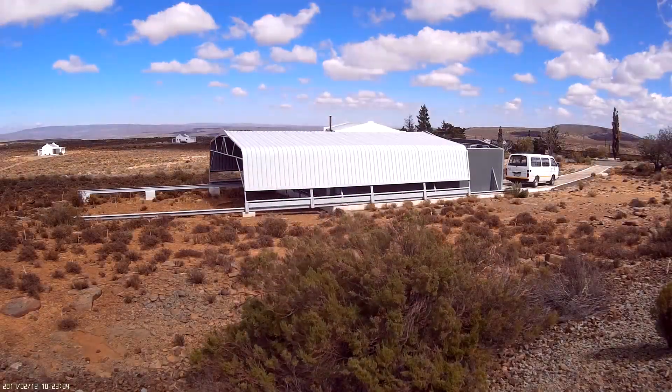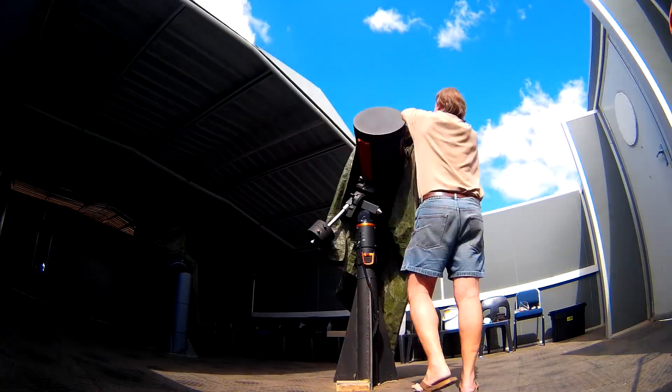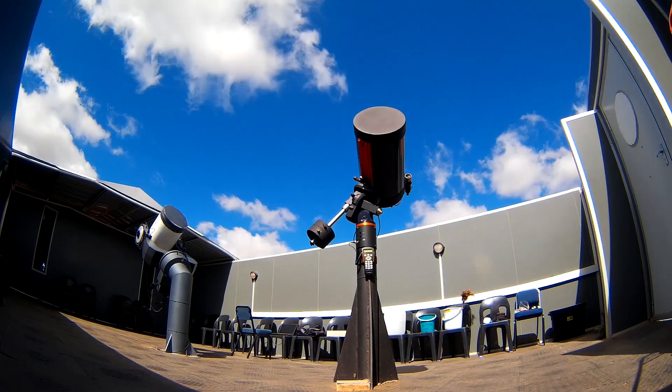This is the roll-off roof of the visitors observatory in Sutherland busy opening. This video will show how we cleaned the optics of these telescopes. They work quite hard, being used every second night, and therefore can get quite dirty.